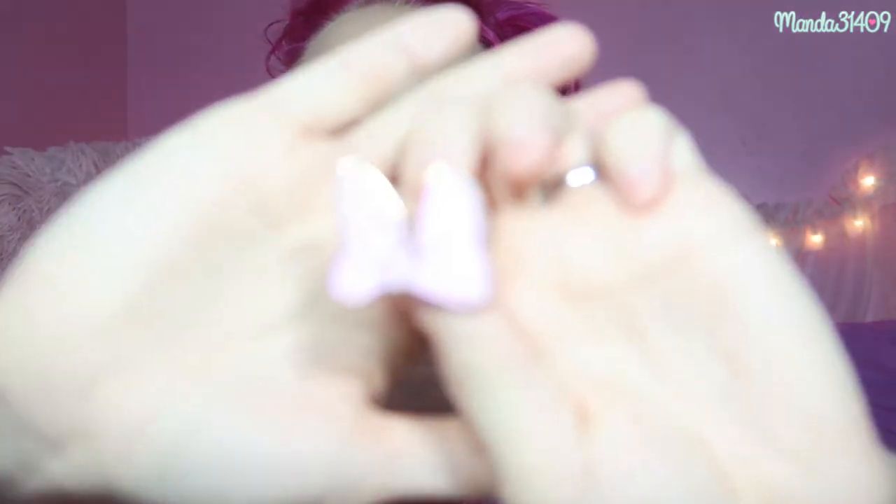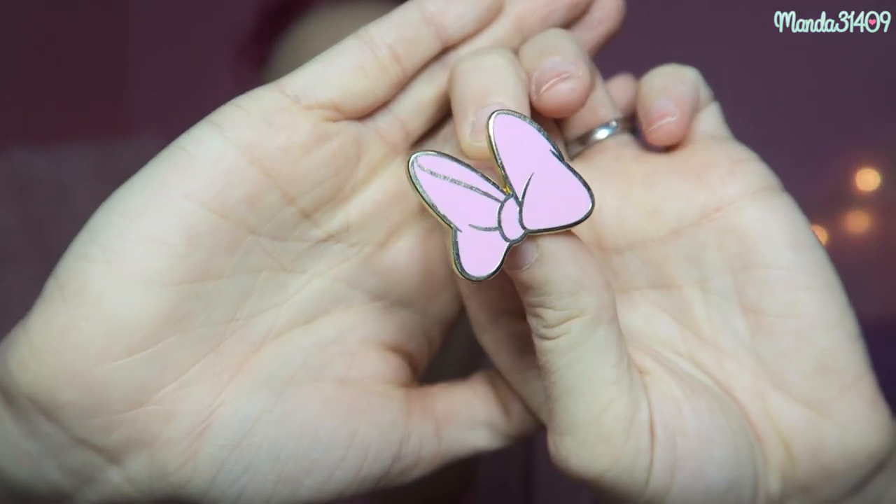Oh, I totally forgot to show you guys this one! This is just a Disneyland Parks pin — I got it off of eBay. It is just a giant Daisy Duck bow. I did get it off of eBay and it is a legit Disney one. I didn't see it the last time I was in the parks, but I could be mistaken.